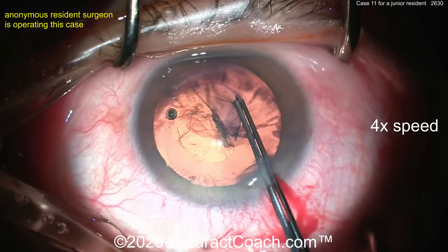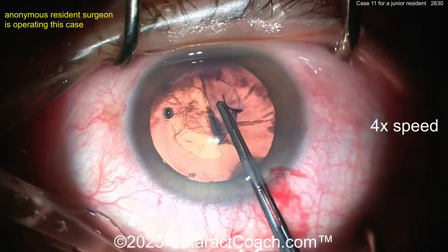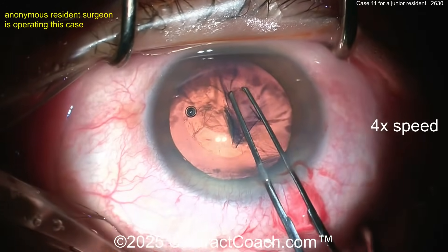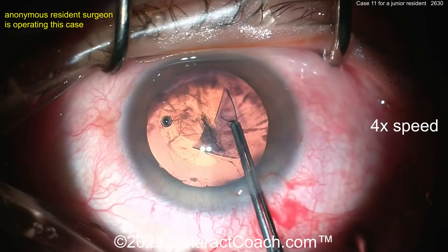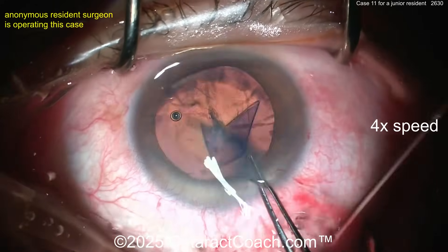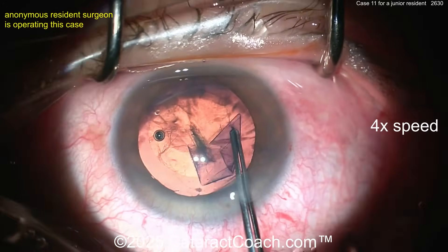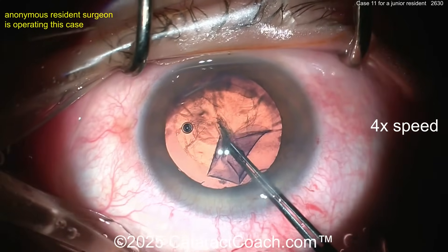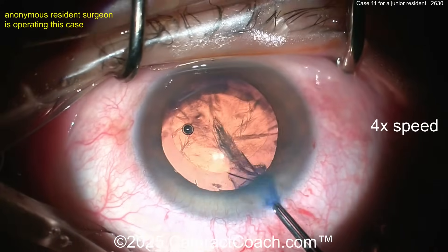If you're not understanding what I'm talking about, have you downloaded the free Cataract Coach PDF book? It's free — go to cataractcoach.com, there's a link to download it as a PDF on your phone, tablet, or computer. Send it to your friends, it's free. Use it to learn how to pivot in the incision — we go over that in there.